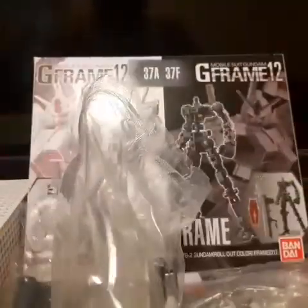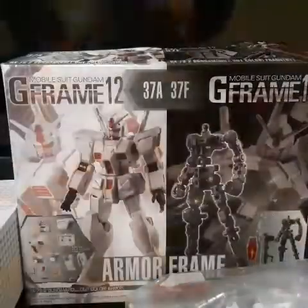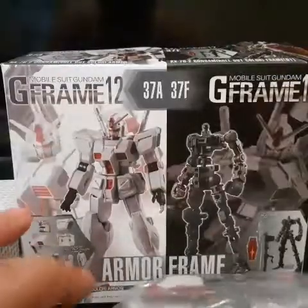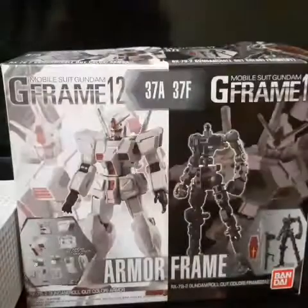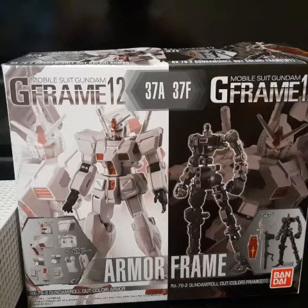Alright, same thing — we'll just put this in the back for now. We've got bag one and bag two. It should not be that hard, so I'm going to jump cut.